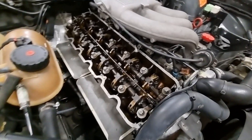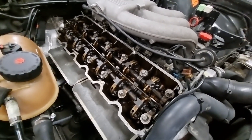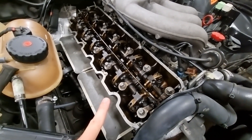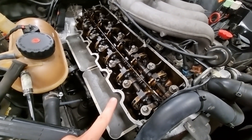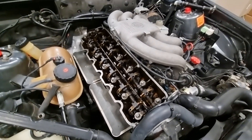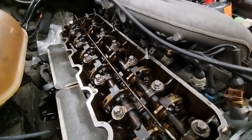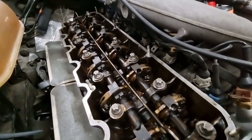I wanted to paint my rocker cover so I've taken that off, and I thought at the same time I'm going to adjust the valve clearances. They were all too tight. I think the previous owner tried to reduce some of the ticking noise by taking these down to 0.2mm, so I've readjusted them all to 0.25mm which is the factory spec.